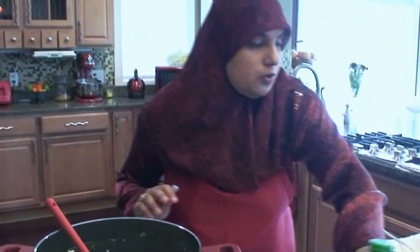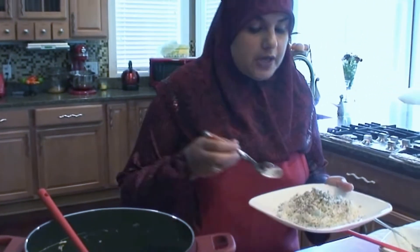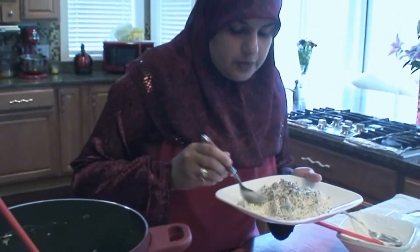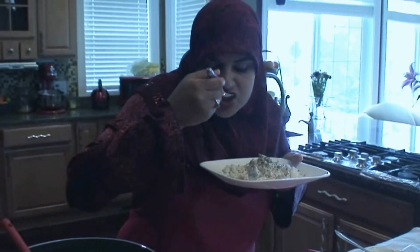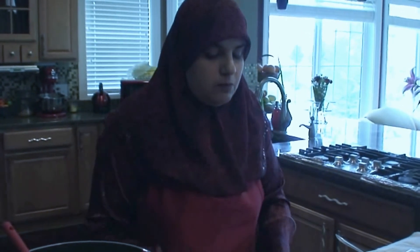I've already shut the stove off, because you don't want it to boil too much — just until you see three or four bubbles pop up and you're done. It's really creamy, and the sumac gives it a little tartness. The chicken is really good.